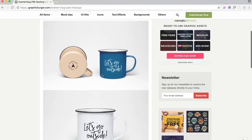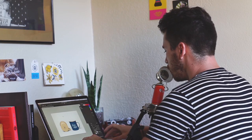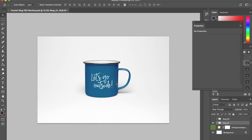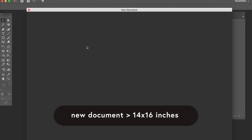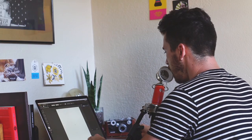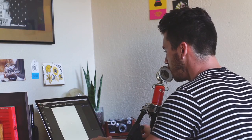We're gonna use this enamel camping style mug. I've already downloaded it so let me open it in Photoshop. This file gives you two mugs — we're only gonna worry about the one on the right, and we're gonna put our design on that. Let's jump into Illustrator and make a document at 14 by 16 inches. That's a general size I like to design in, especially for t-shirt designs or camping mugs. I'm also trying out a new camera angle, so let me know if you like it.